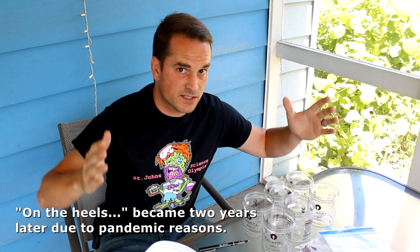Hi, I'm Rich Lund. Let's get into it. On the heels of the milkweed seed cold stratification experiment, here comes the milkweed seed scarification experiment.